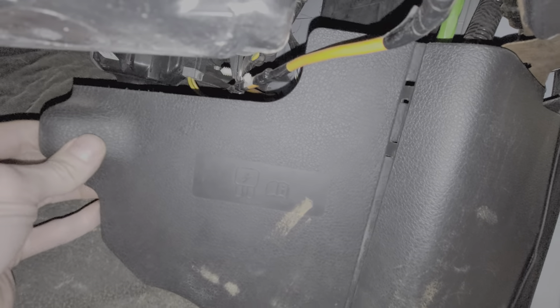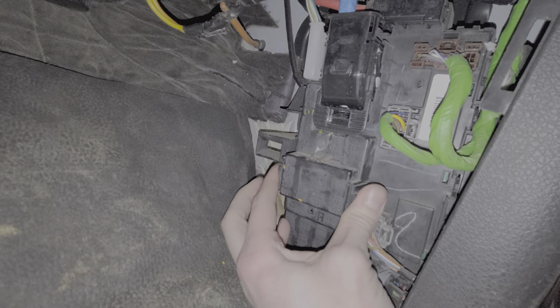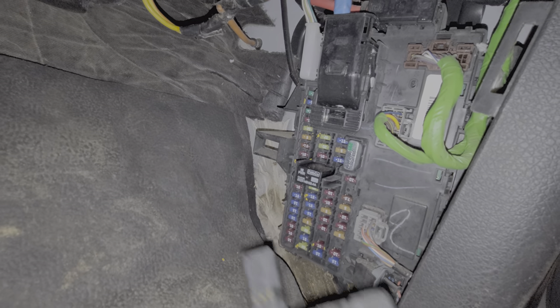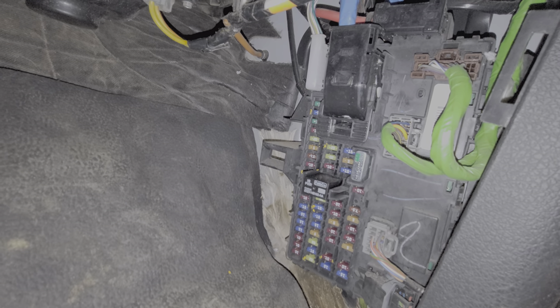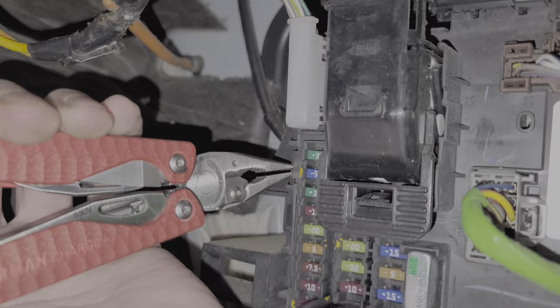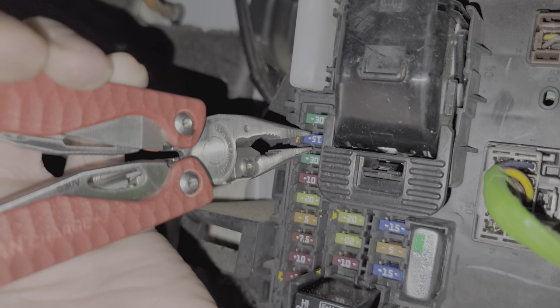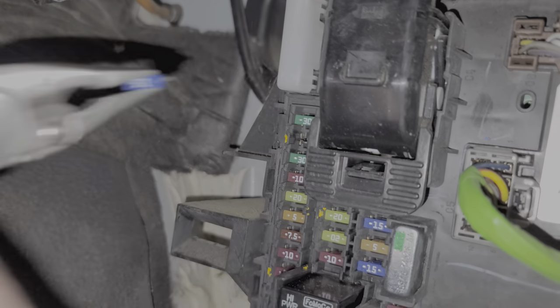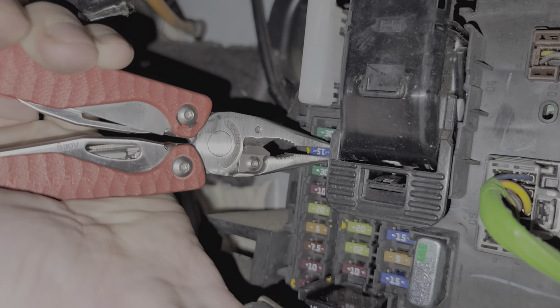We're going to pull this cover out, set it aside, and then remove this cover by squeezing it and pulling straight back. The first fuse I'm going to show you is a 15 amp fuse, all the way up on the left-hand side in position number two. Fuse number two provides power if you have the SYNC system — so if you've got SYNC 2, it receives power from that 15 amp fuse.